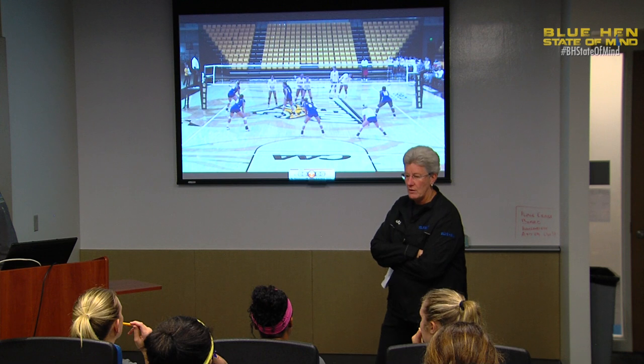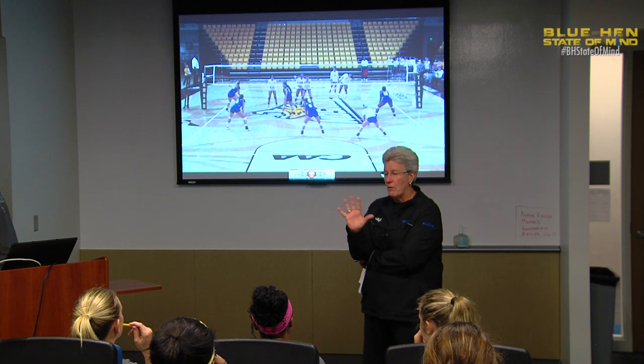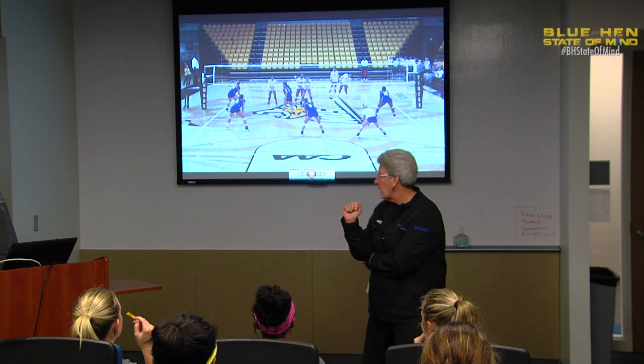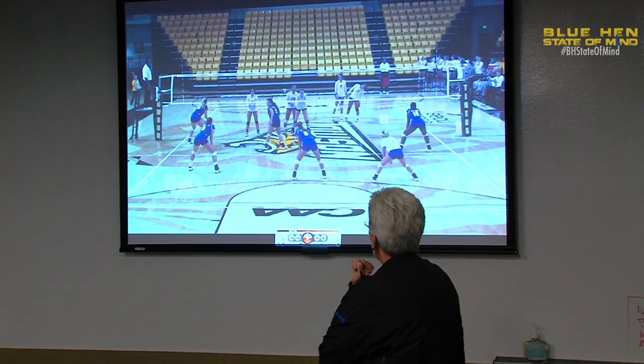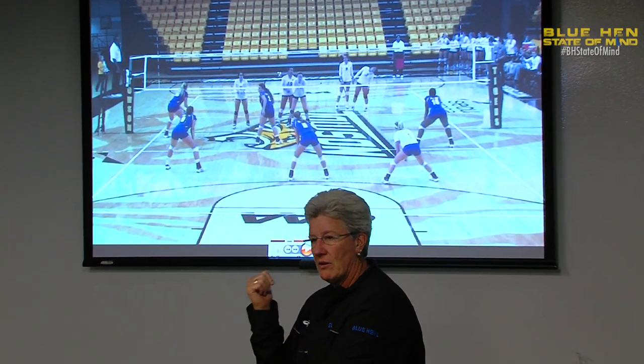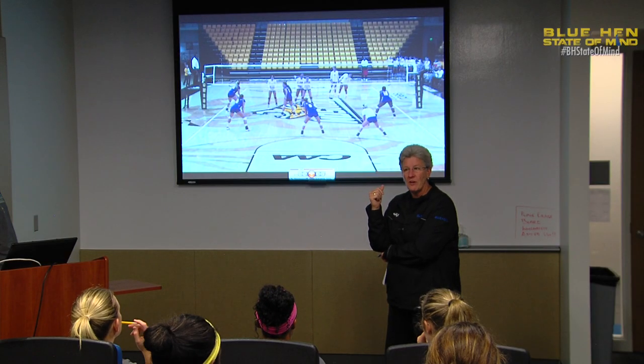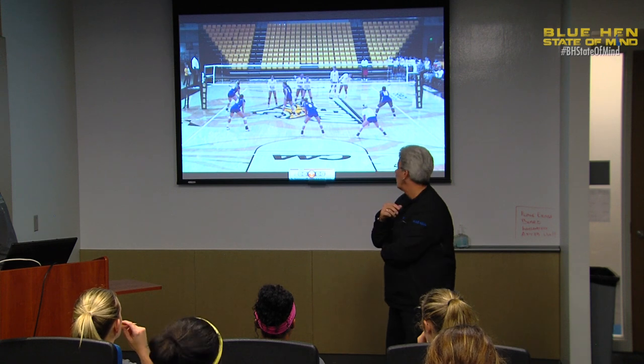When Towson was in a 5-1, who were we worried about — the setter the most, the middle the most, or the outside? The outside. So what should we have told our outside blocker in this rotation? You're going to be by yourself. You've got to take the setter and the middle.